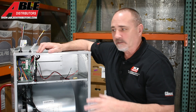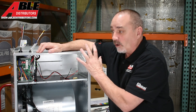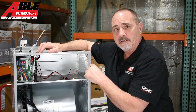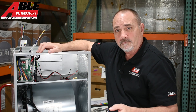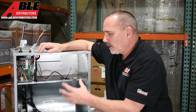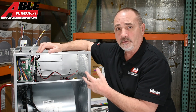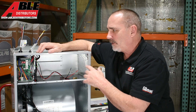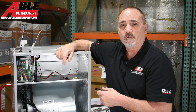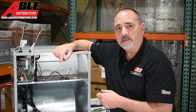A heating kit is always a good idea. We'll stock the standard air handler in two, three, four, and five ton, and the Ultra just in five ton. If you need an air handler with electric heat, this is a great option — all the A2L stuff is built in, connections are easy, size is nice. Really nice pieces of equipment. Next, let's look at the Ultra and install the heat kit in that one.